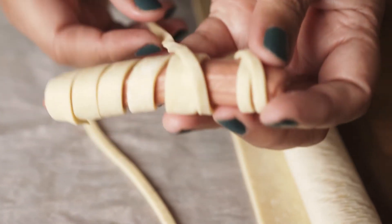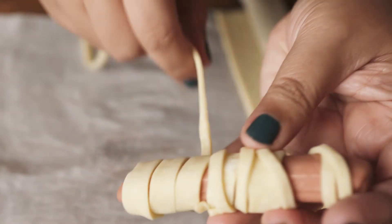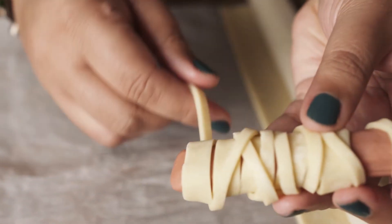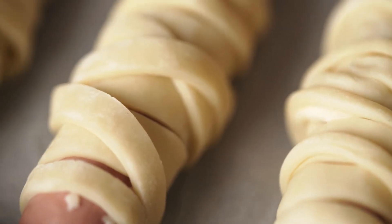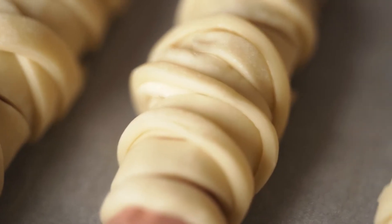Remember to leave an empty space for the mummy's eyes. Take another thin strip and continue wrapping it around. The more you don't think about being precise, the more natural and beautiful the wrapping is going to be. I recommend having both the sausages and puff pastry super cold so that it'll be easier in this process.